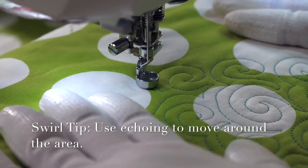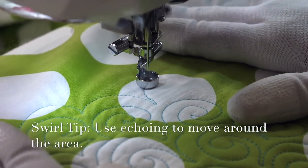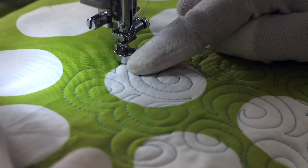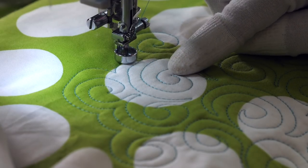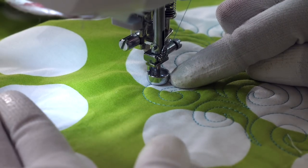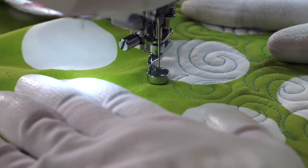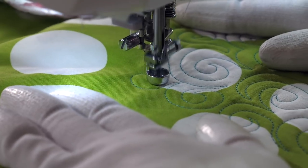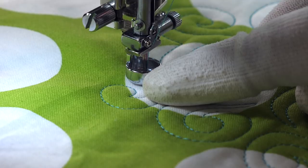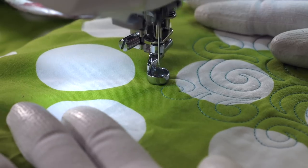Use echoing to help you maneuver around your area. You don't have to echo what you've just quilted — you could echo what you've previously quilted, whatever it takes to get where you need to go. I am trying to make sure that the spacing between my echo lines and my quilting designs are the same, and that's what's gonna give me that nice overall texture. To help keep my spacing consistent, I love to use the edge of the foot as a guide. As I'm quilting my first little swirl and come around, I'm looking at the point where my foot is running along that previously quilted line, and that's just helping to give me a guide to follow — looking ahead of my needle and just following.